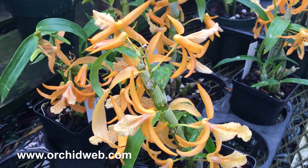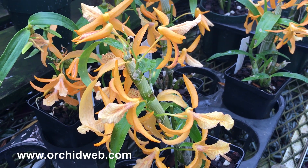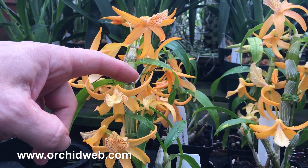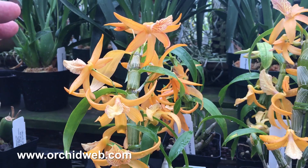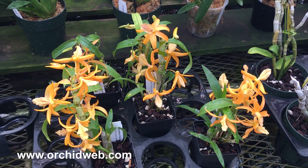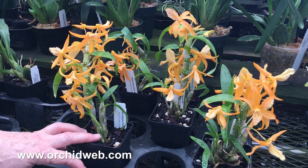So a little drier and cooler during November through early February, then more water, and when you see the buds emerging, continue to water more frequently, and allow the flowering to end before you start fertilizing again, and the new growths have started.